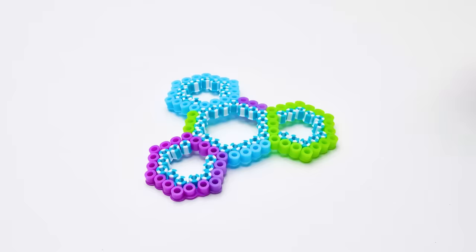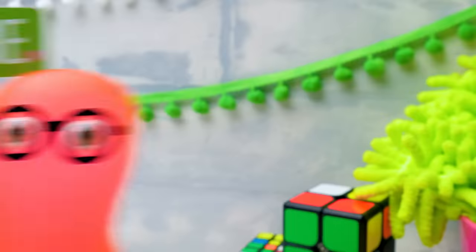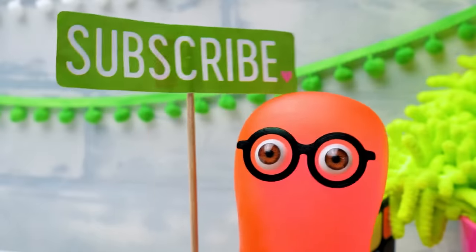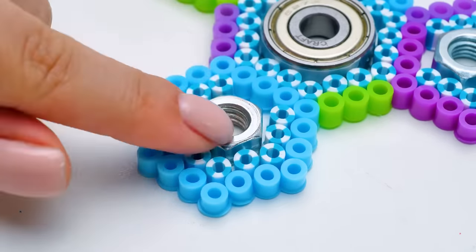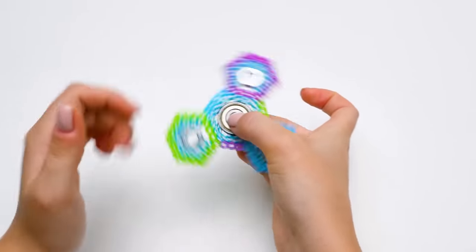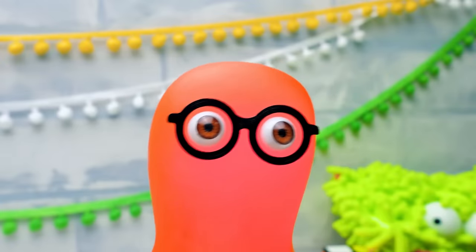Remember to be very careful here, guys. We've already made fidget toys - you know where to find those videos, right? Here comes the last part. Done! Check out how it works, Sammy! Cool, right? Just like all our crafts today! Let's check them out one more time!